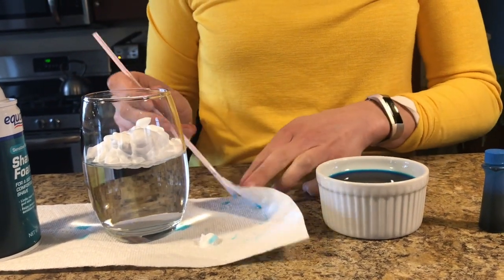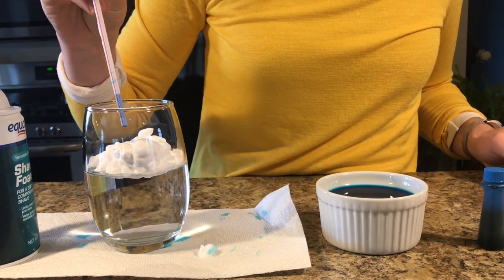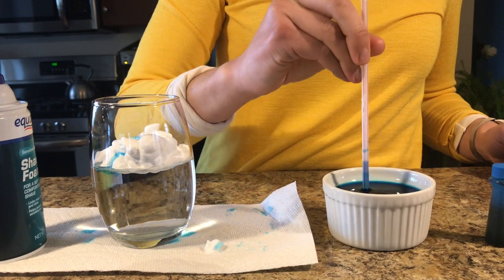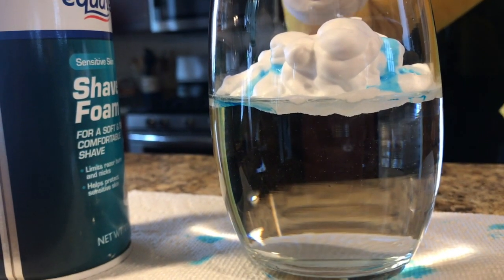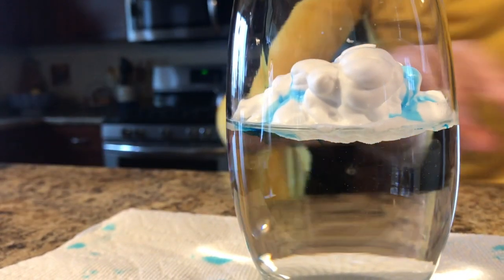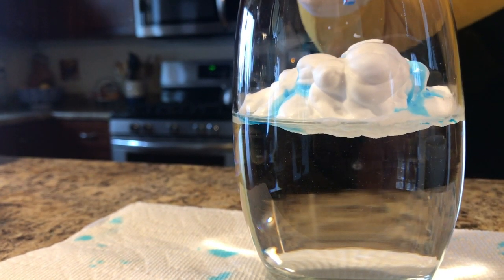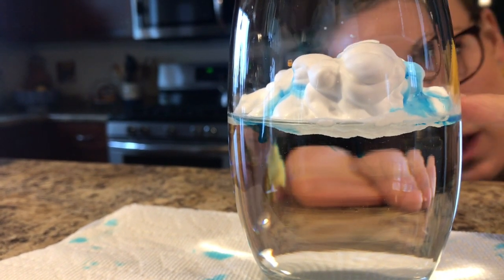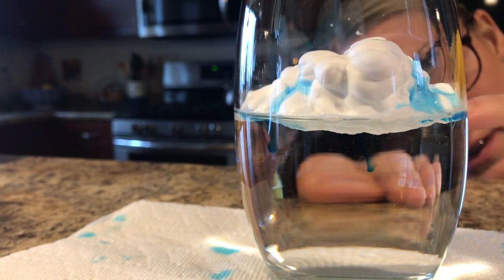That shaving cream is going to represent our cloud, sitting high above our atmosphere — represented by the water here — which is the air around us. Next, take your straw or pipette, get a few drops in there, and add a few drops right on the top of the cloud. Add just a few more up here. And now we're going to wait. We've got our blue water on top of our shaving cream cloud, and if you come down to eye level, you can start to see the blue food coloring making its way through the shaving cream cloud down — and it looks like it's raining.